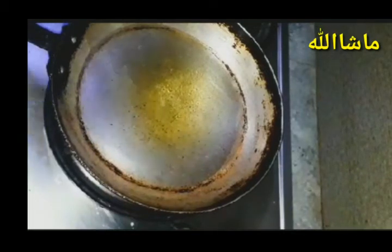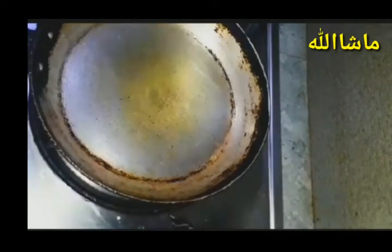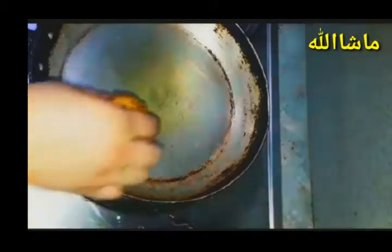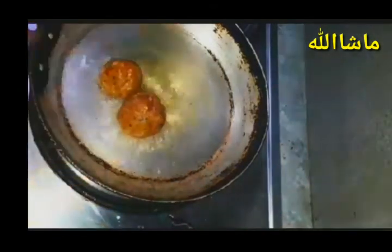We will add the oil to the pan and fry the oil in a pan while the oil is hot. Let's fry it.